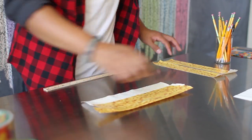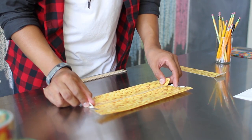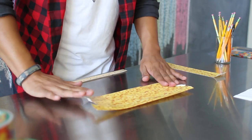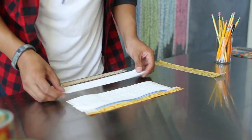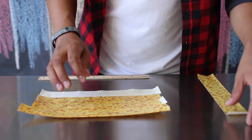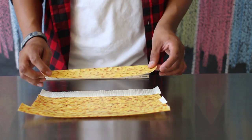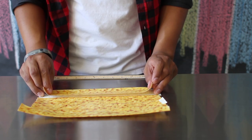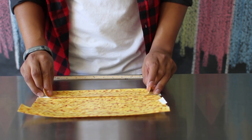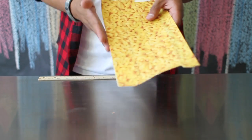Continue to alternate until you've used all four pieces on both sides of your pencil case. For your last piece, align the inside and the outside pieces together so that there's no sticky part exposed. Apply it and press down. If a little bit of the sticky side is exposed, don't worry too much because you can just go ahead and trim that off.